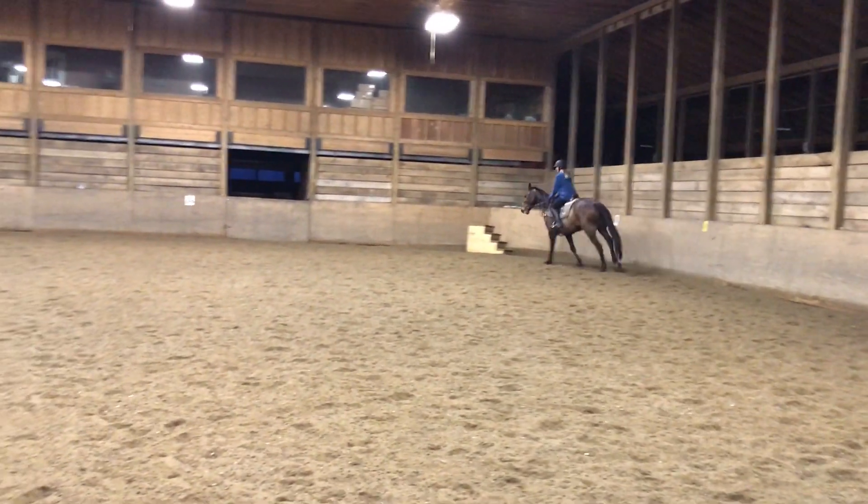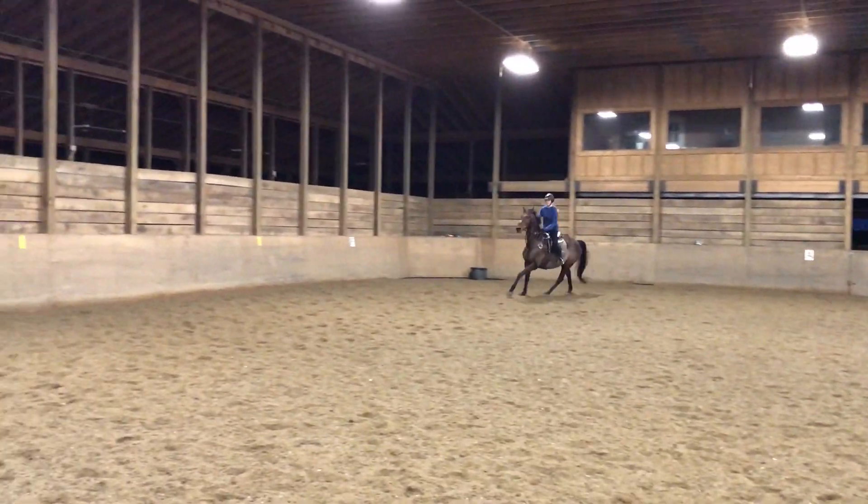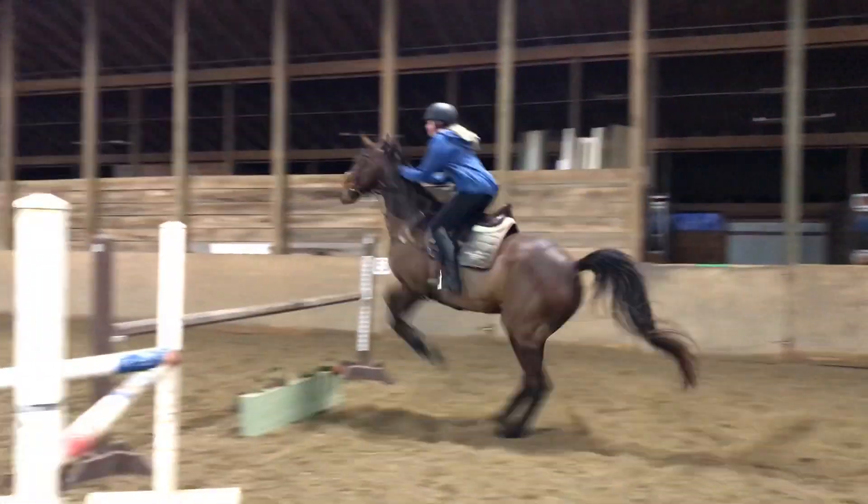Good. You can come to it. Power. Lift up with your knee. Good. And just count your strides — one, two, three.